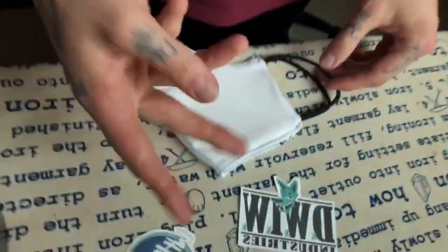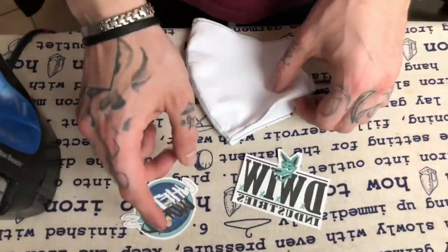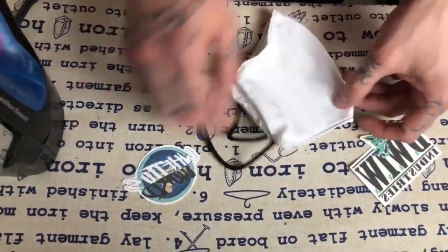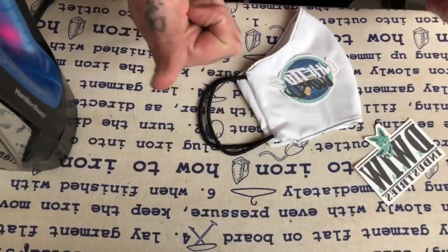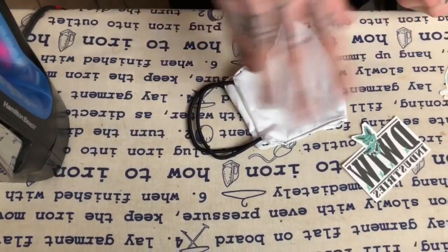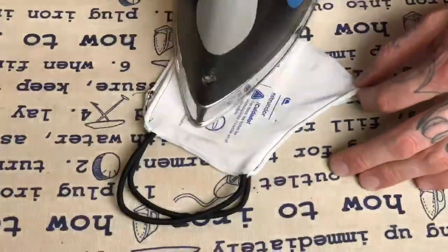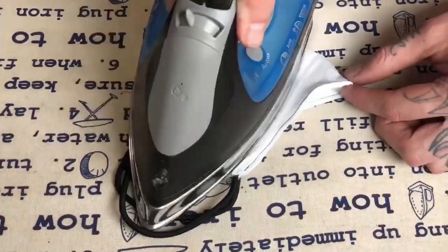Alright guys, finished up the masks, but now we're gonna add a little bit of do-what-I-want flair to them. With those I'm gonna iron these on each side separately — boom, boom — let's get it.